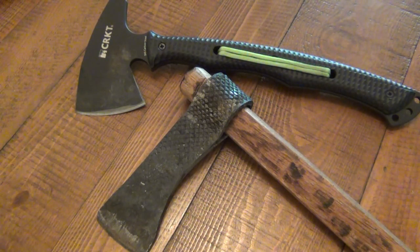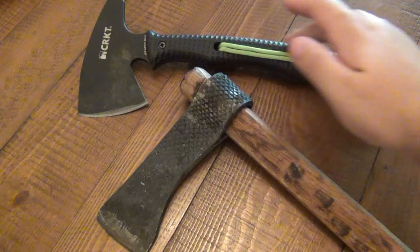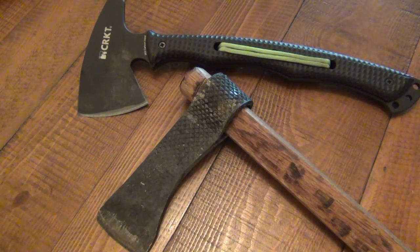What makes a hatchet a hatchet as opposed to a tomahawk being a tomahawk? I can't use this for an example because this is a modern tomahawk which is full tang, which is very unique. Both tomahawks and hatchets historically have been a two-piece thing — you have a wooden handle or shaft, and the blade or head is going to be solid steel.